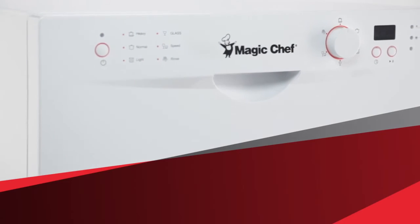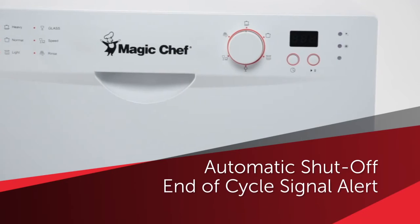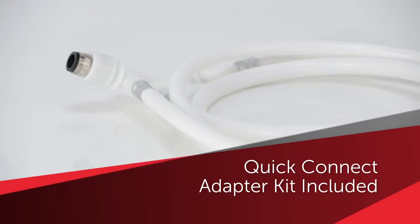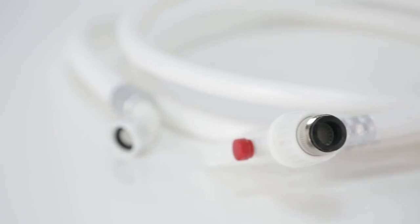When the selected program finishes, the dishwasher automatically shuts off as the end-of-cycle signal alerts you. Plus, its quick-connect adapter kit connects directly to the kitchen faucet and eliminates the need for direct plumbing or permanent installation.